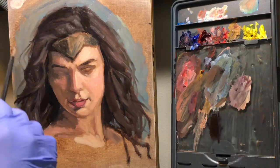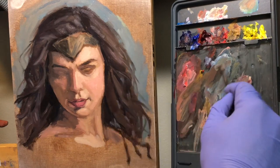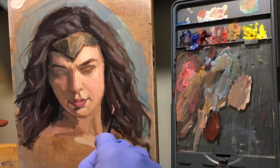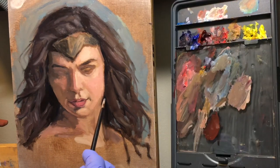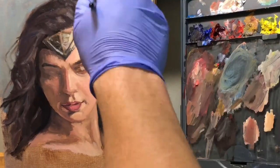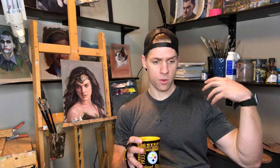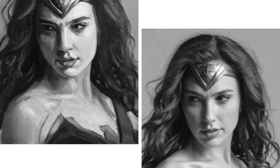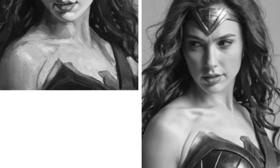Tip number two is value — make sure your values are correct. In the hair, it's very easy to make the lights too light, because you get so caught up doing the hair and you see these highlights and want to make them really strong, but you're not looking at the hair relative to the portrait as a whole. I recommend always working the painting as a whole — move around to different parts and see how things are working with each other. Another way to check your values is to put your reference photo in black and white, then take a picture of your painting and put it in black and white too, to make sure you're not getting too bright with the highlights or too dark in the darks.